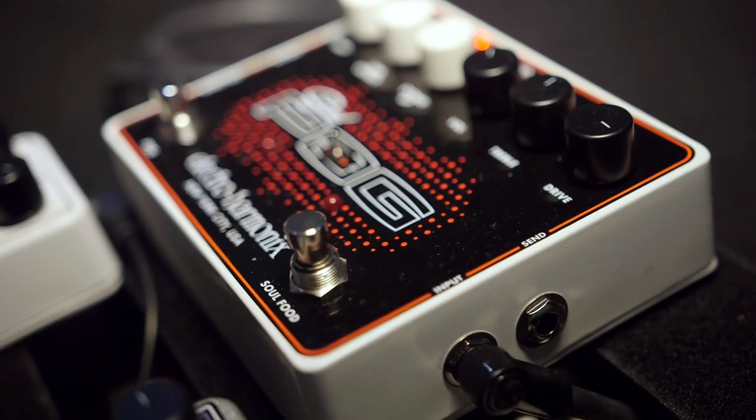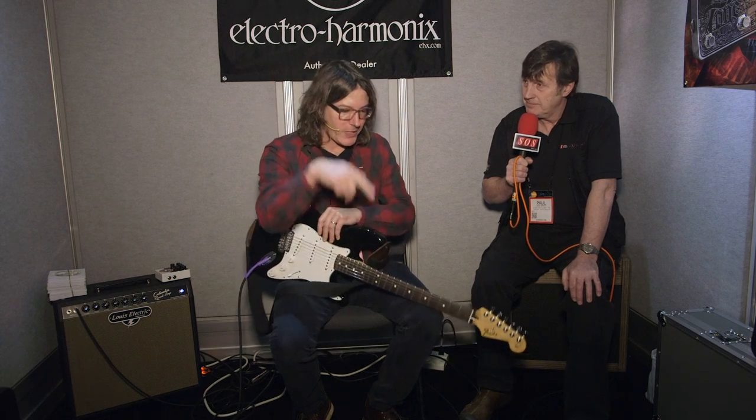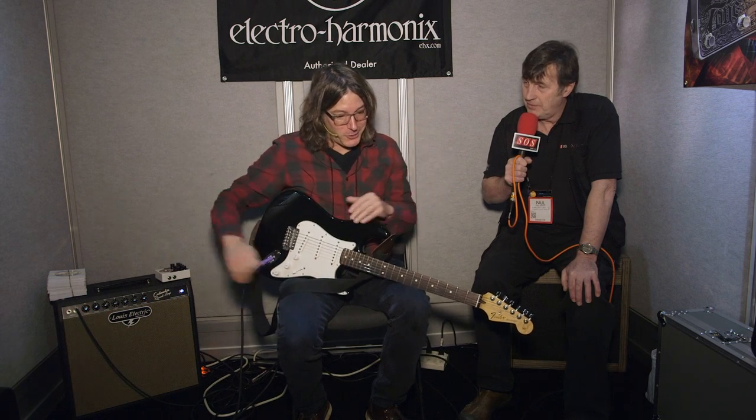So describe what it does. The SoulFood is kind of an overdrive — it's like a greatest hits of Electroharmonix, at least this year. The SoulFood is a transparent overdrive and the NanoPog is a polyphonic octave generator. So you can go up an octave or down an octave, or you can blend them. Basically three octaves — turns your guitar into a very large instrument.